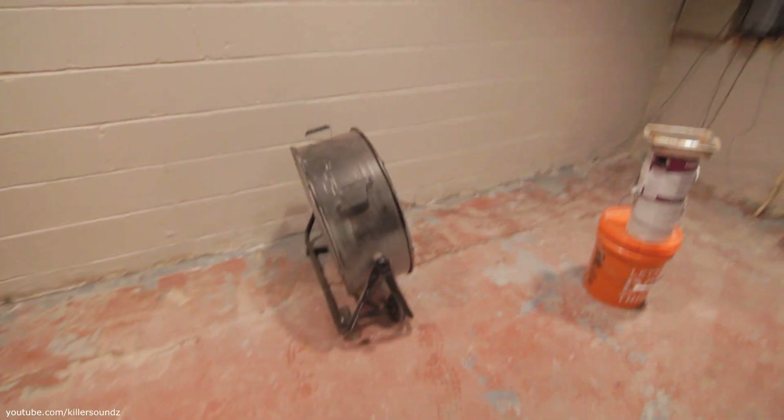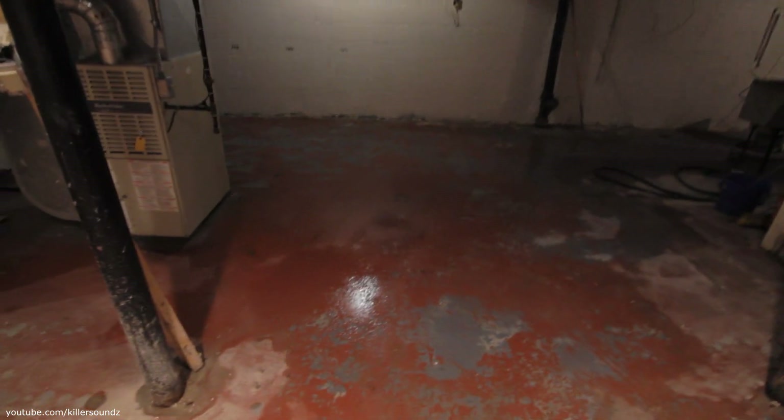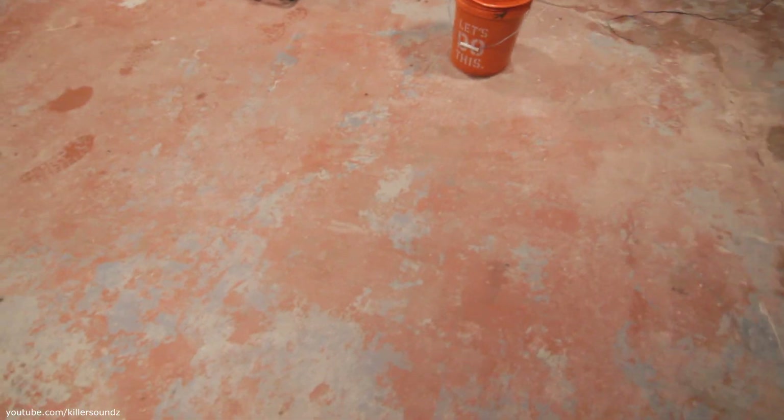We're looking at this floor here. It does not look good, and this is not dirt here — I've mopped this like 12 times. You can see over here it's still wet. I had the big old fan running and the dehumidifier cranking over in the corner. I pressure washed the floor too, and we've got two layers of paint under here. You can see the top one's red and underneath was gray paint. This is what came off with the pressure washing.